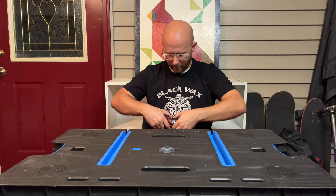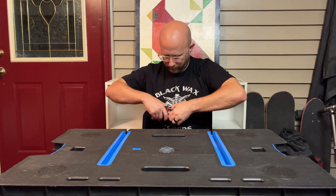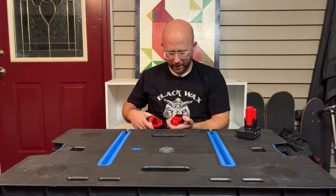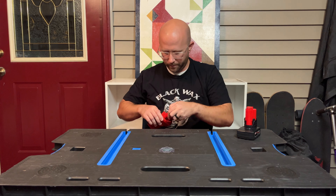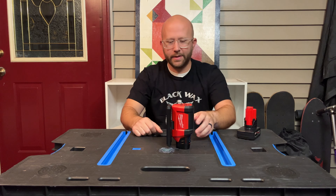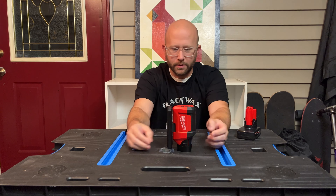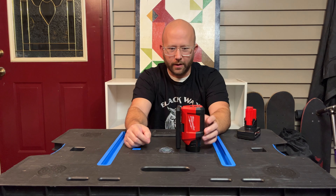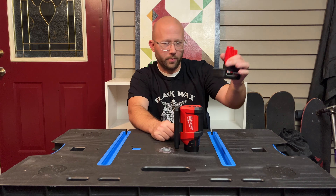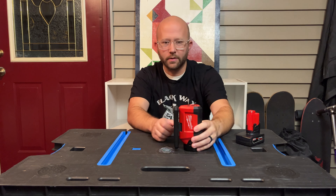Let me take this battery off and show you with the smaller CP 2.0 — it'll still sit up, but if you're going to be setting it down like that I would think you should be using a bigger battery that has the wider base on the bottom.